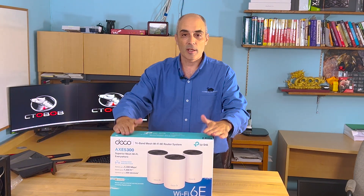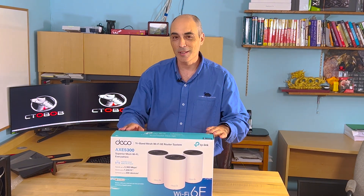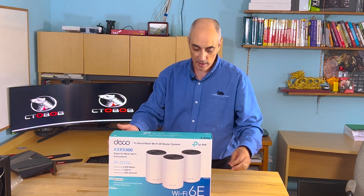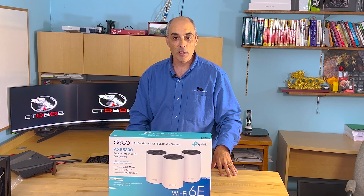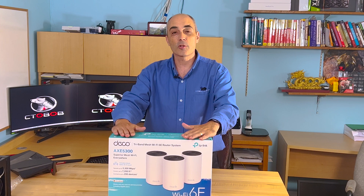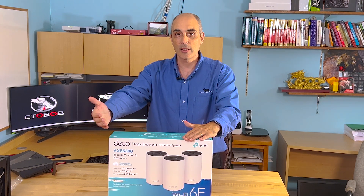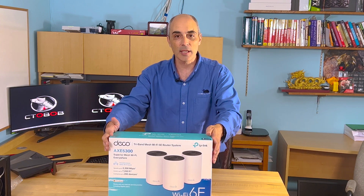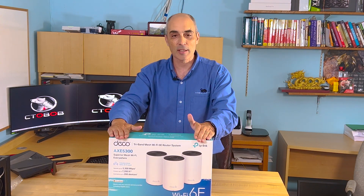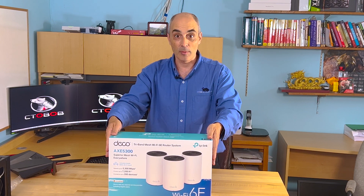Things have moved on to something a little more — let's say deco, and that's why it's in the name. This prettier model is the XE5300. It's a tri-band Wi-Fi system that should help eliminate dead spots. That's one of the reasons they sell this as a kit — you get three units inside the box in this case, though you can also purchase a single or dual unit.